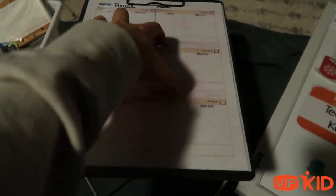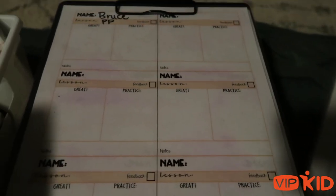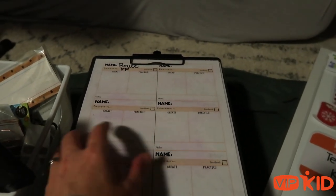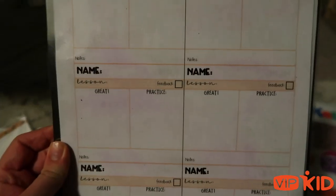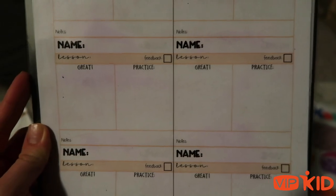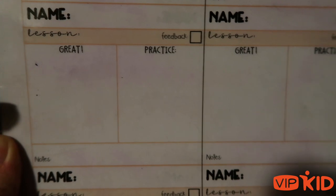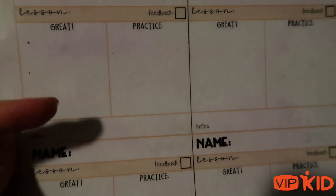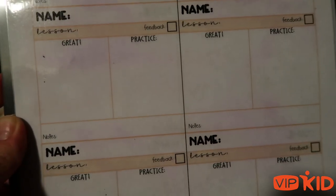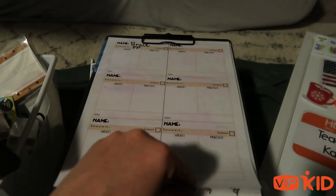This is a clipboard — it just has my feedback form that I made, which I will be posting to Teachers Pay Teachers if you're interested. I actually made a couple of different versions. I put their name, things they did awesome so I can mention it in the feedback, and things they need to practice, because parents like to see concrete things they can work on. I put a little check mark so I know if I finished their feedback or not.